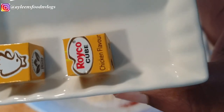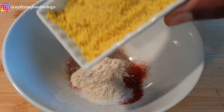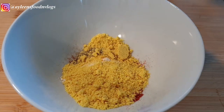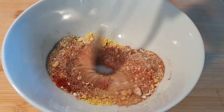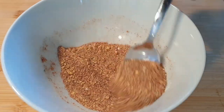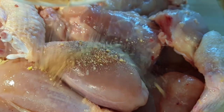The next ingredient is totally optional but I highly recommend it because it is a game changer. You can use any chicken seasoning — I am using Royco cube chicken flavor, but you can also use Maggi. I have crushed it and I'm going to mix all these seasonings together.